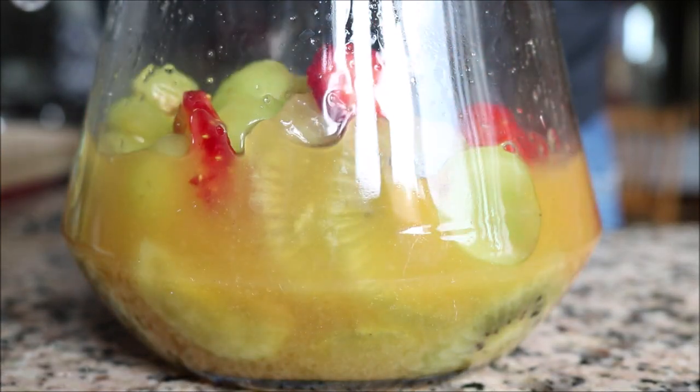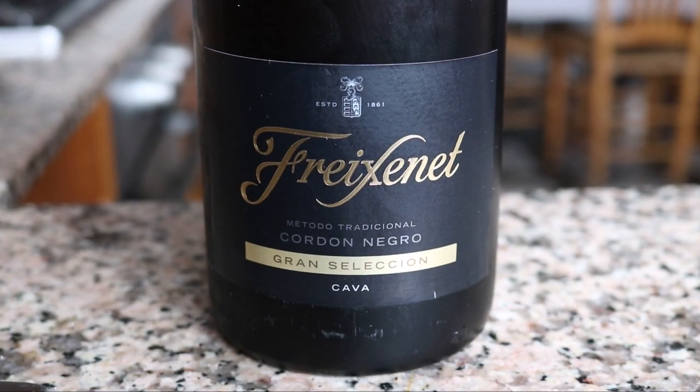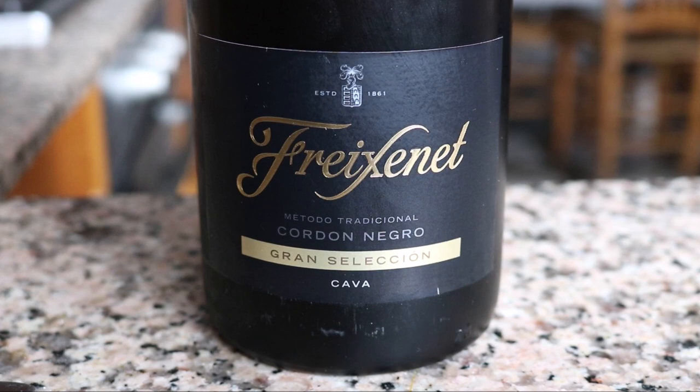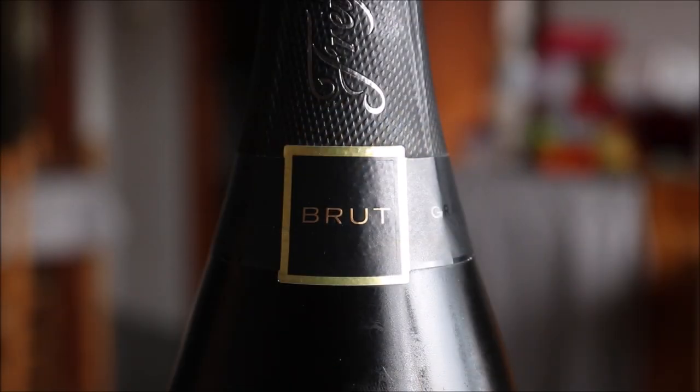Once everything is well mixed, it's time to add in the last ingredient — the star of the dish — the Spanish cava. Make sure your cava is in the fridge and nice and chilled before you add it in. The one I'm using is a brut. You want to use a brut cava here — it's not as sweet as the other ones, so you can adjust the sweetness of the sangria to your liking.